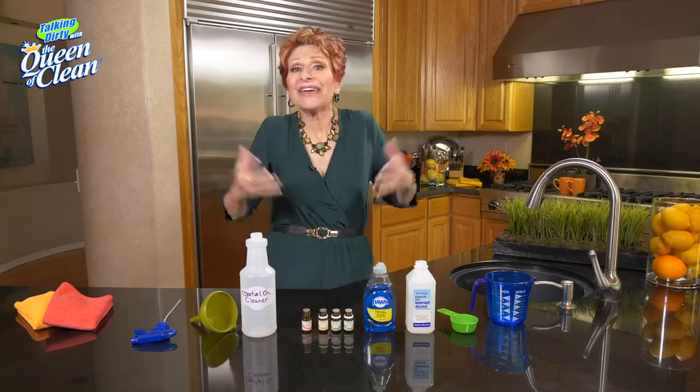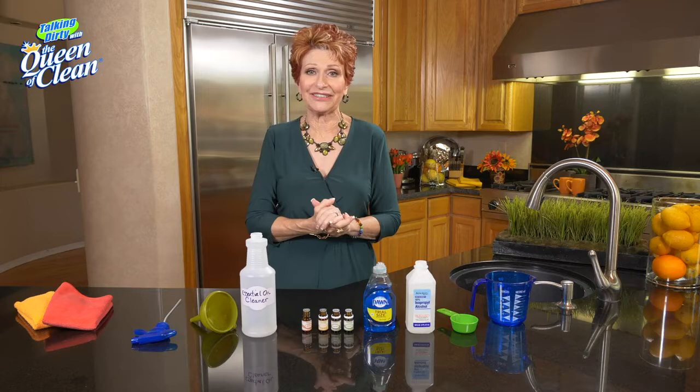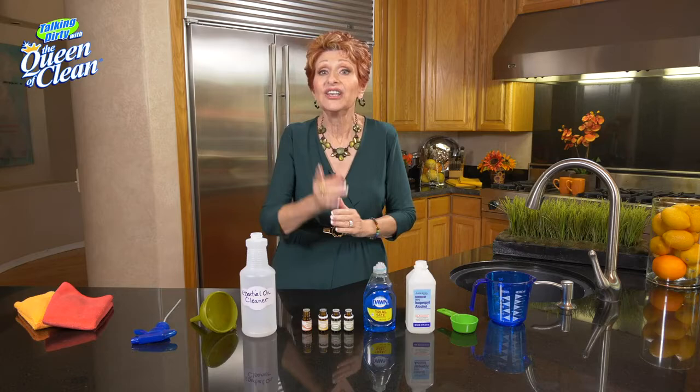Today I'm going to show you one of my very favorite cleaners — it's my essential oil cleaner. When you're cleaning house, you always want to step back and have it smell like you've been cleaning. And you can do it safely and naturally with any fragrance you want when you use essential oils. So this is what we're going to do.